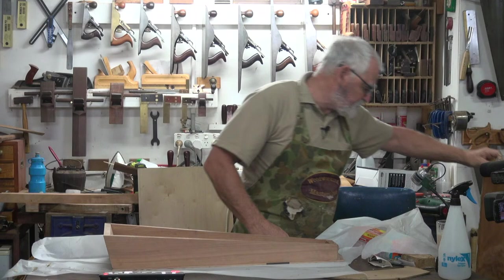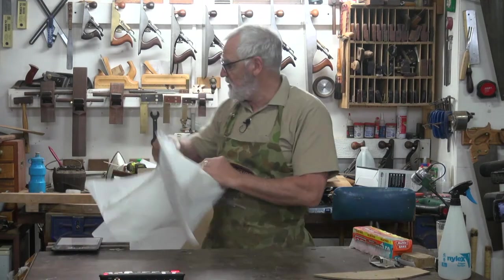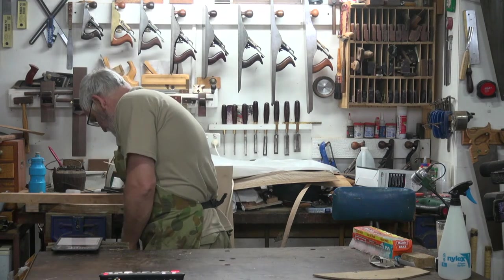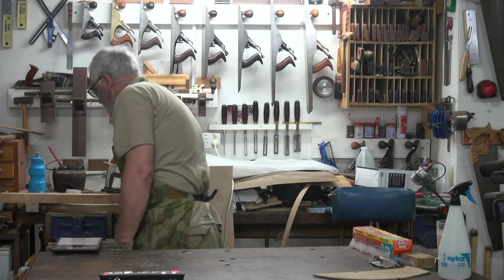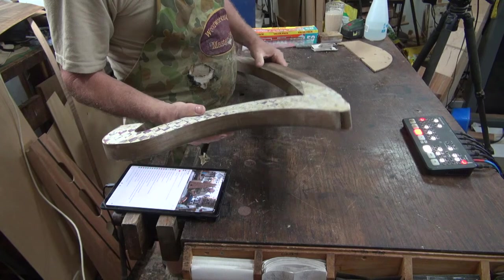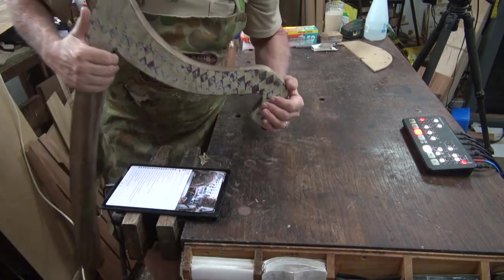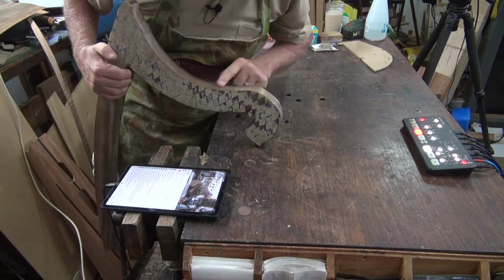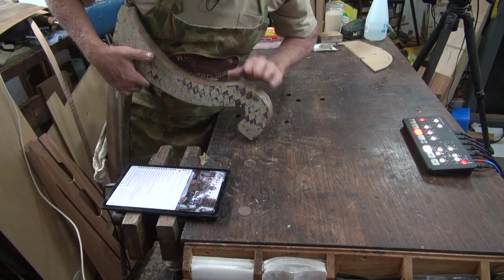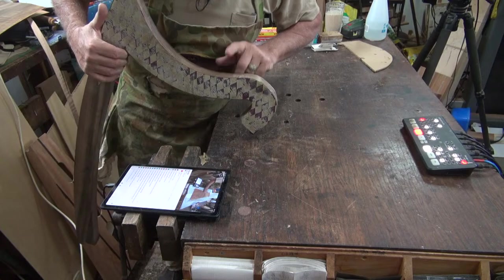I veneered this neck and I've trimmed it back. But right there, there's a bubble. If I hold it close to the microphone, you'll hear it. Can you hear that? It's got a soft sound. That means there's air underneath there. So it's good here, good here, good here — but right there, there's an air bubble.